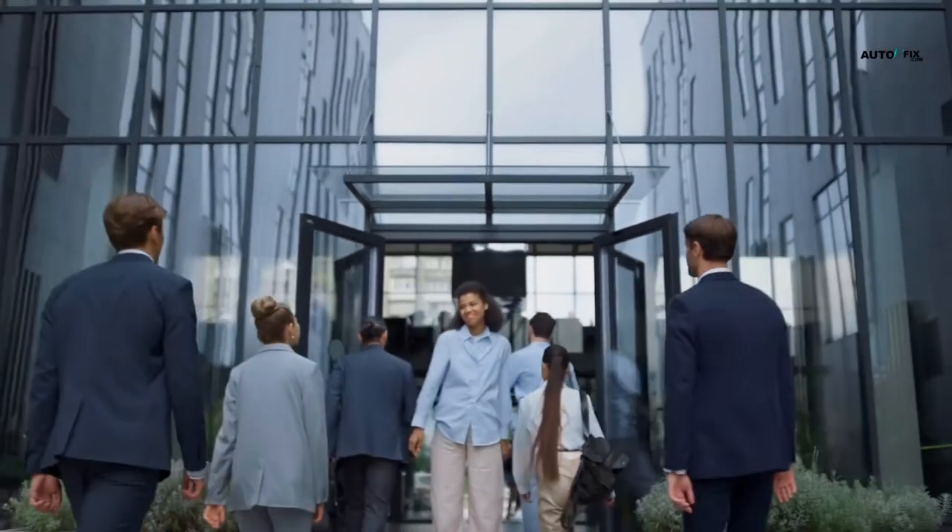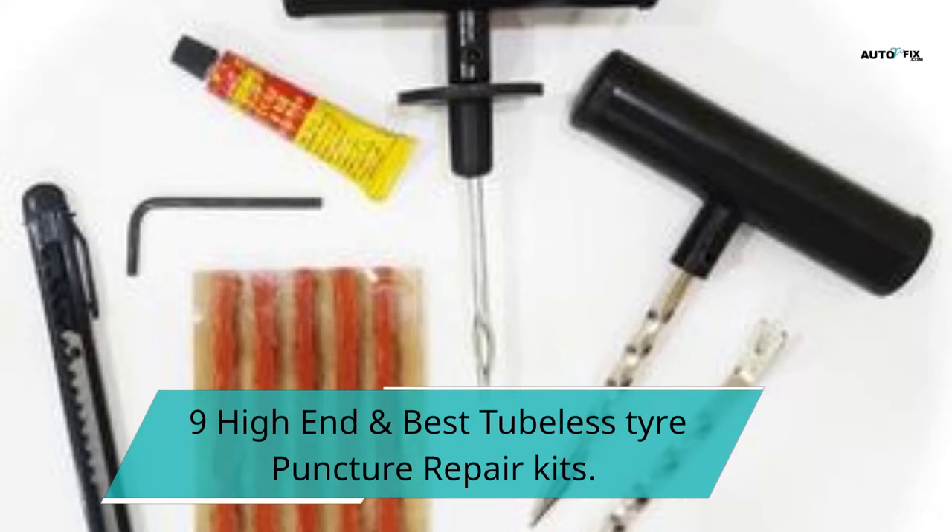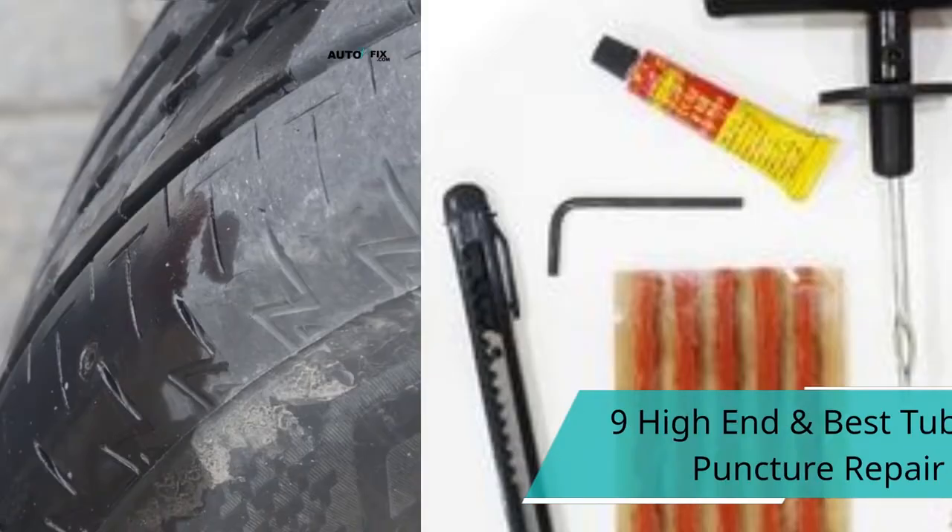Hello, welcome to my YouTube channel. In today's video, we'll be discussing 9 high-end and best tubeless tire puncture repair kits.